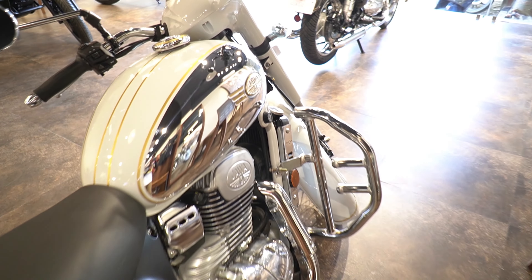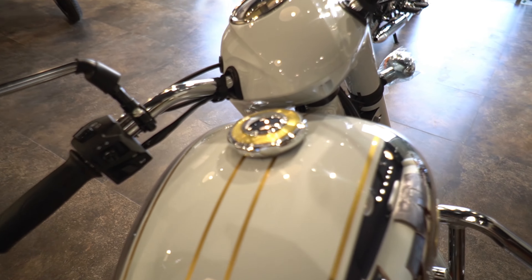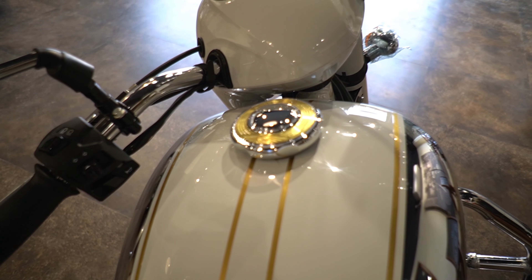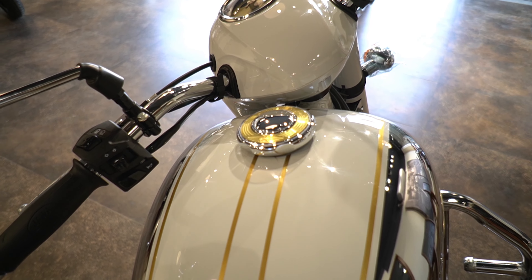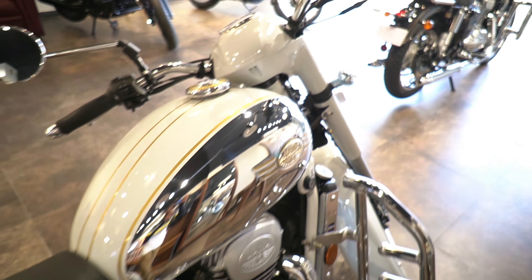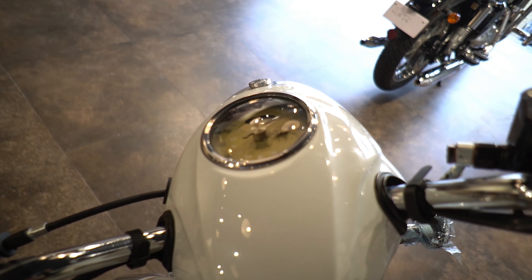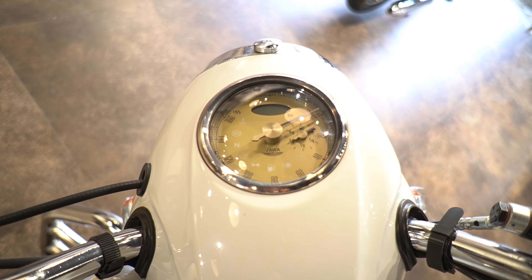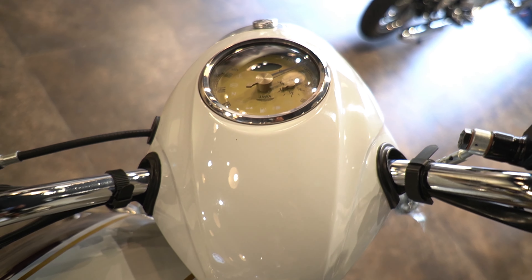You get a 14-liter tank with gold stripes. The mileage is 34 kmpl. Curb weight is 172 kg, ground clearance is 165mm. The instrument cluster is a combination of analog and digital, and includes indicators like low battery indicator, low oil indicator, neutral, etc.